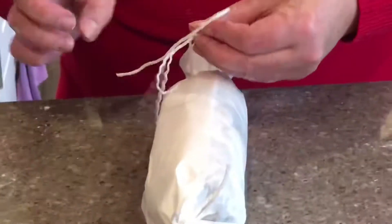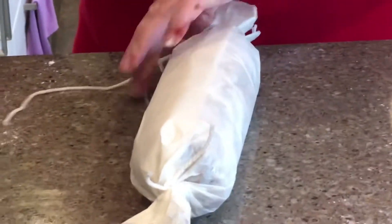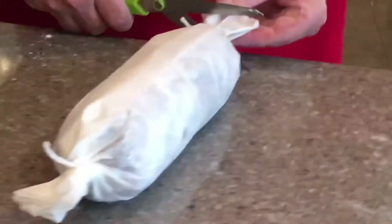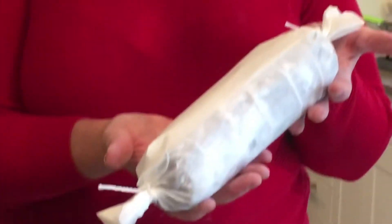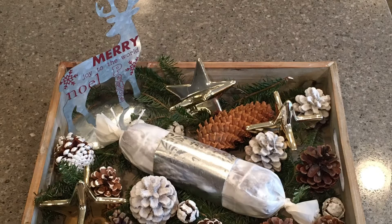Your very believable-looking salami is ready to present as a gift. You've got lots of options — you can place it in a basket, a gift bag, or do what I chose to do: place a silver band around the middle of the salami and put it on a gorgeous holiday tray. I'm sure your friends will love it!